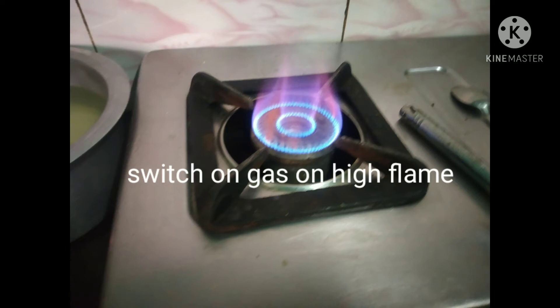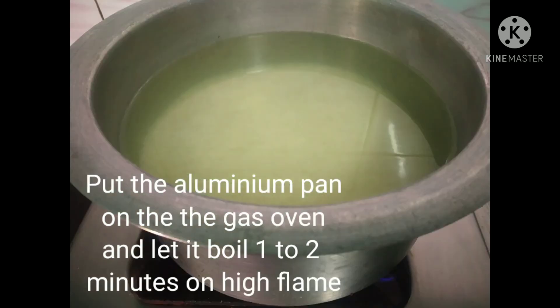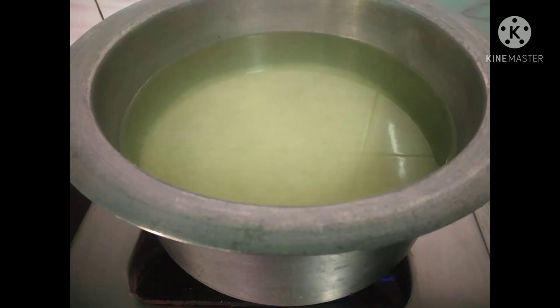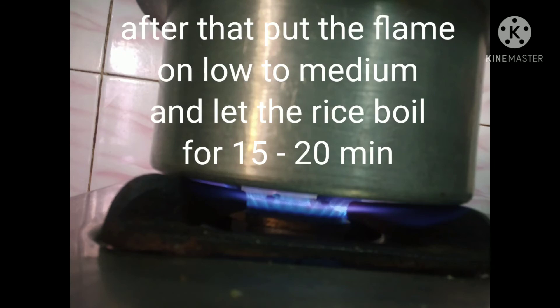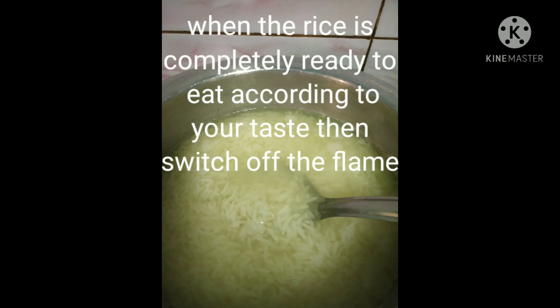Switch on the gas on high flame and pour into the aluminium pot. Boil for 2-3 minutes and then put the flame to medium to low. After 15 to 20 minutes, check 1 or 2 grains of rice with a spoon to see whether they are completely boiled and softened as per your taste.